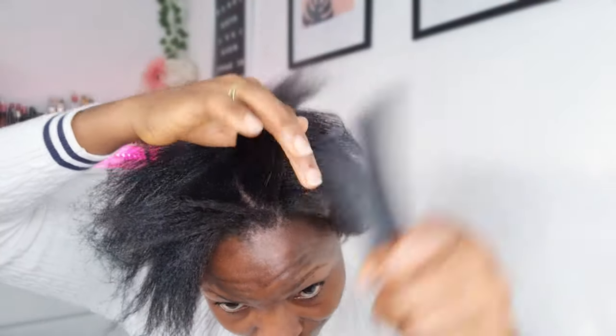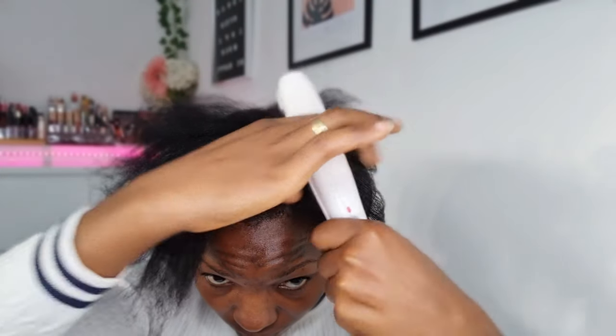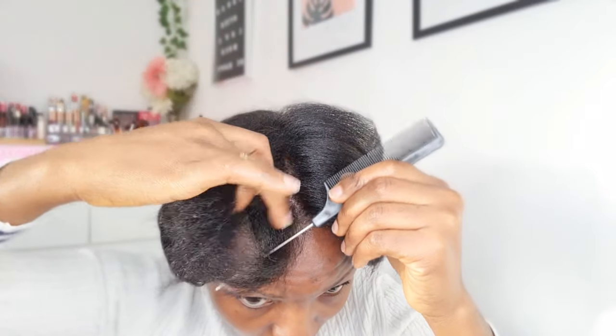I'm almost done now — it's just the center part left. I'm going to straighten this part of the hair. Looking at how the hair looks now, it's so smooth and beautiful. I did not know that my 4C hair could straighten up like this — I never knew at all that it would do this good a job. You can see the length of the center of my hair — it's really quite long.